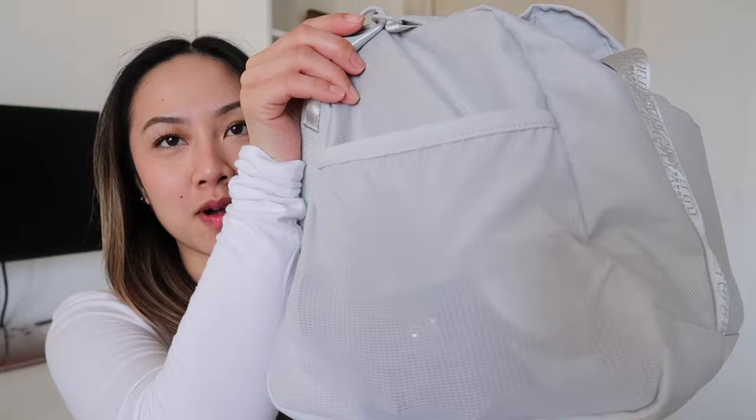On the outside pocket I don't keep anything — it's meant for shoes or dirty clothes. I don't think my shoes would fit in here though; it'd be very tight. It might be more for sweaty clothes, towels, or something like that. I just don't use it.